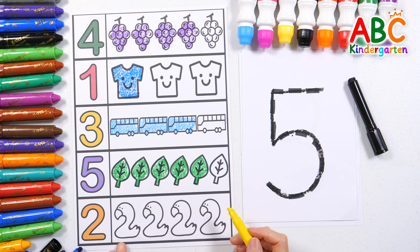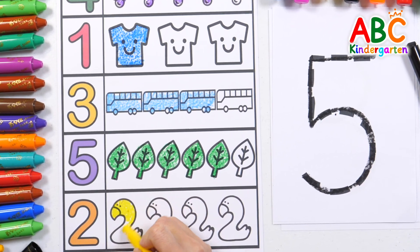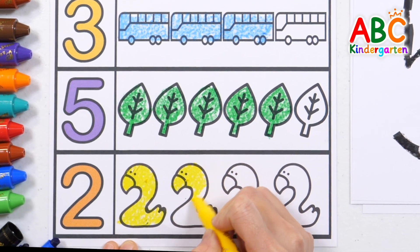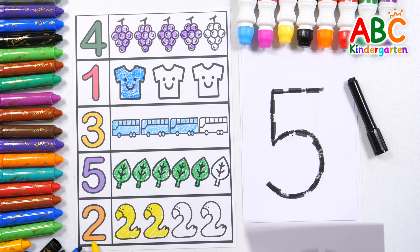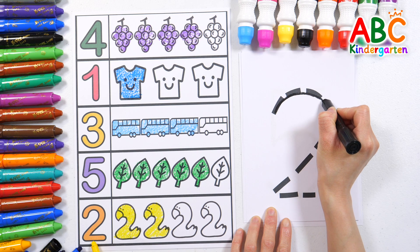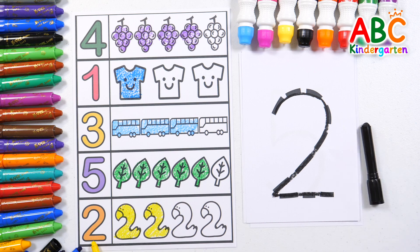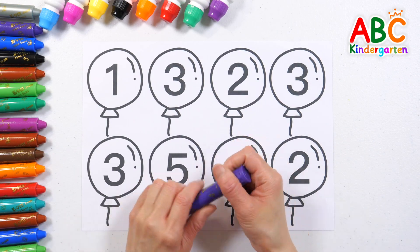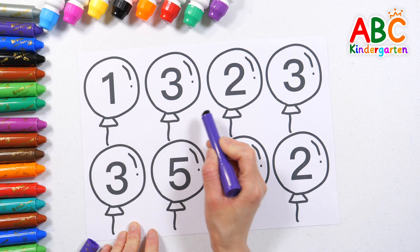Two. Shall we color the two ducks with yellow colored pencil? Two ducks. Let's slowly write the number two on a piece of paper. Two. Good job! There are balloons with numbers on them. Shall we find and color the balloon with the number three written on it?